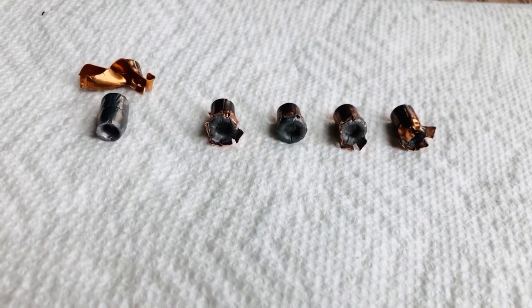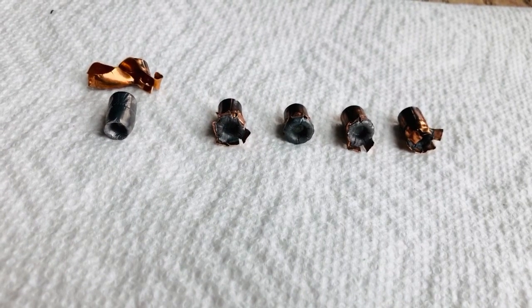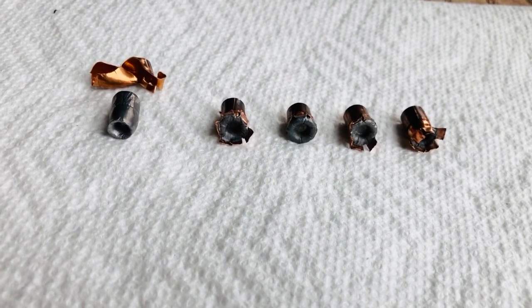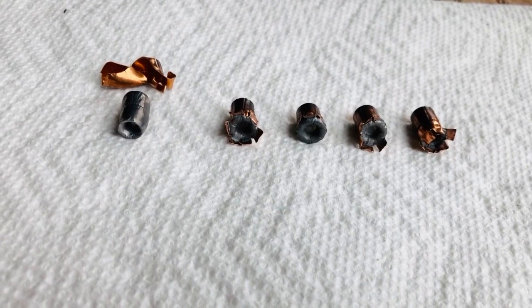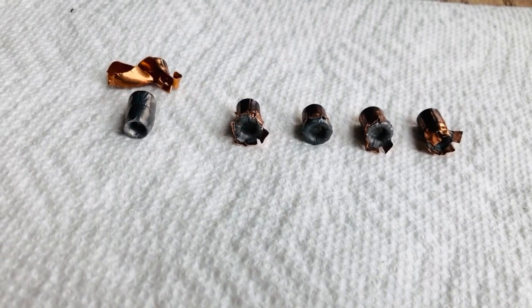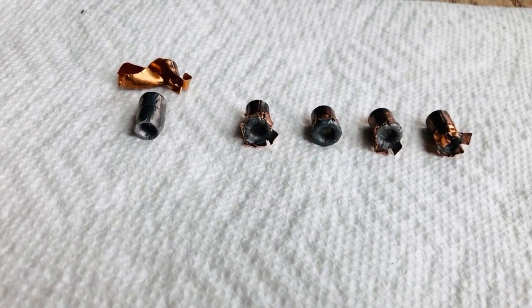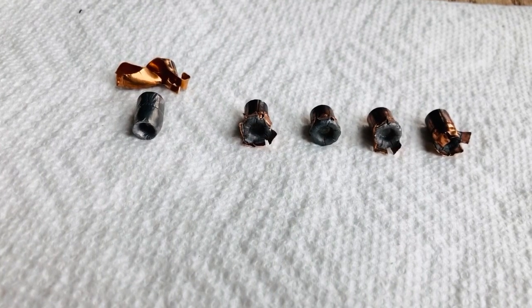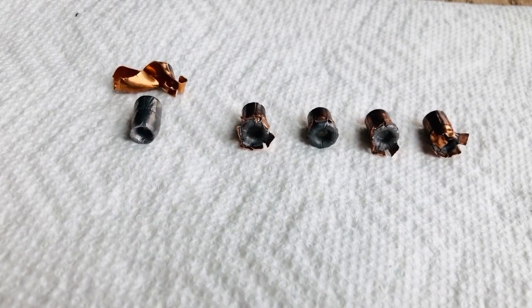Greetings, Discreet Defenders. I want to make a quick update video about the shoot I did last week — the long, drawn-out shoot — where I did both a chronograph test and a gel test of some Hornady Critical Defense in .32 Magnum and a Corbon .38 Special 125 grain load.